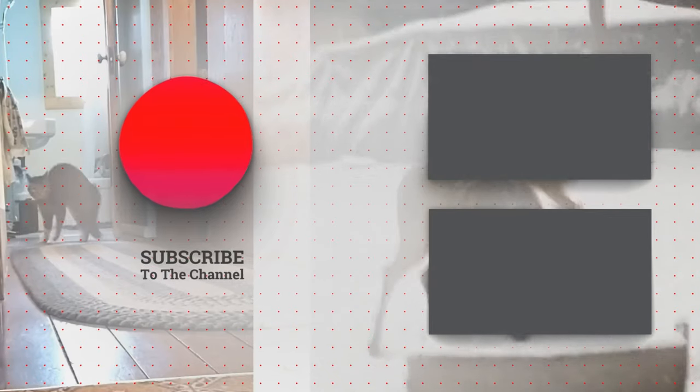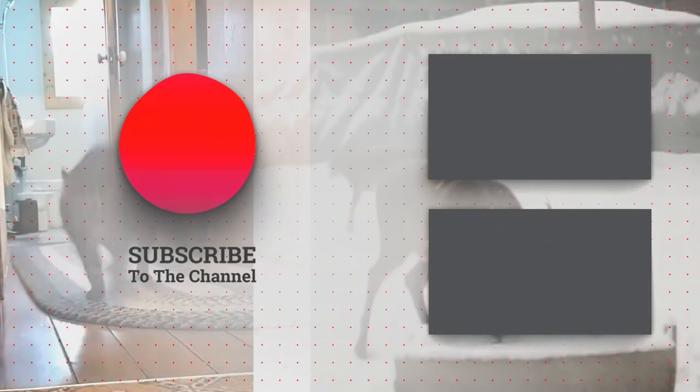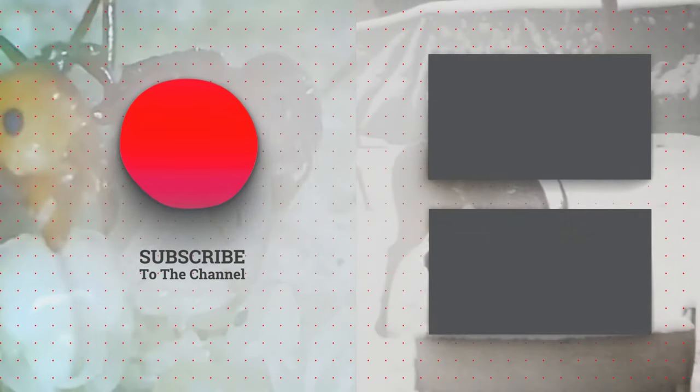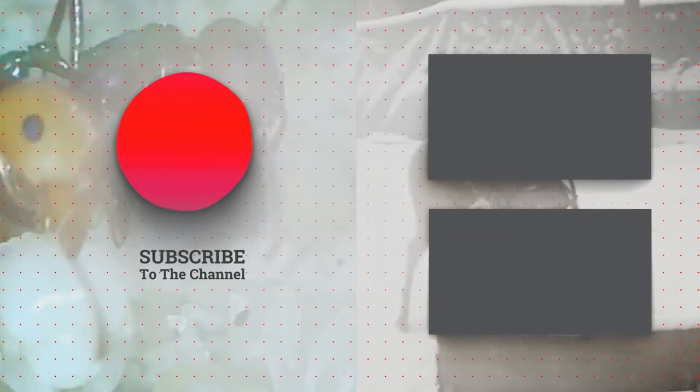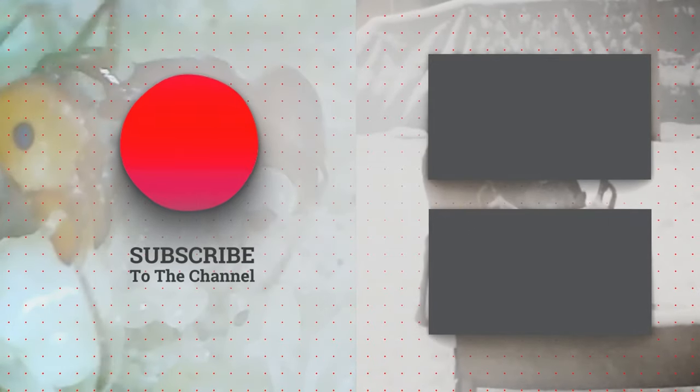Thank you so much for watching the video. If you enjoyed it, please remember to hit that subscribe button if you have not done so, and the bell icon so you know when the next video comes out. Also please comment down below what you thought — I really appreciate it. You have a great rest of your day and I will talk to you in the comments.